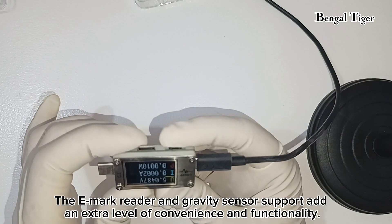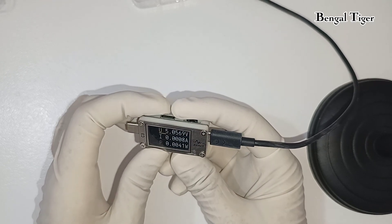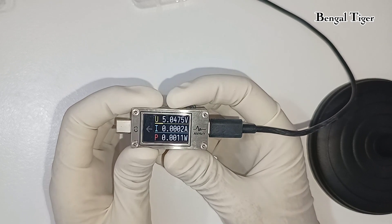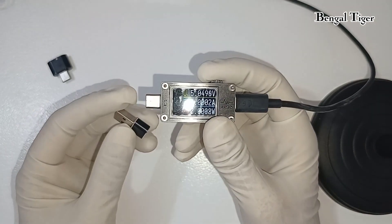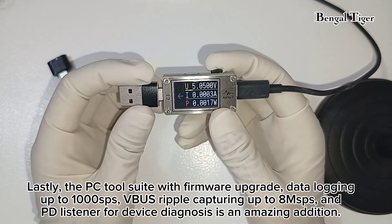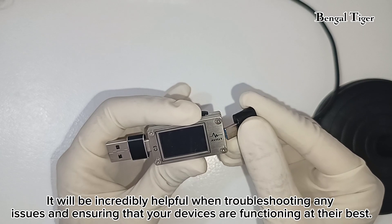The eMark reader and gravity sensor support add an extra level of convenience and functionality. The PC tool suite with firmware upgrade, data logging up to 1,000 SPS, VBUS ripple capturing up to 8 mSPS, and PD listener for device diagnosis is an amazing addition.